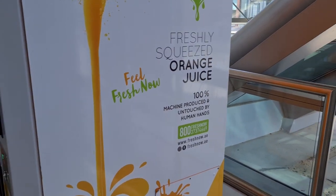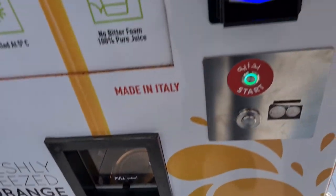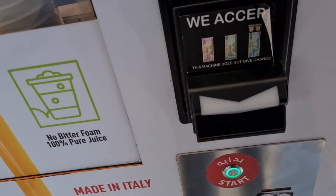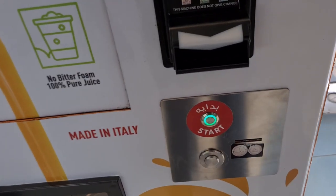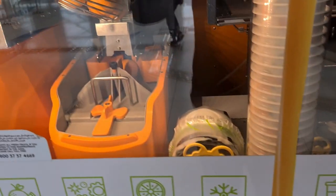Here is a fresh squeezed orange juice machine that takes 10 dirham, which is about three US dollars to make fresh orange juice. Let's see it in action — we put in our 10 dirham here, then we push start and watch.